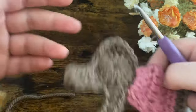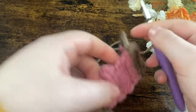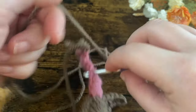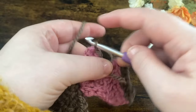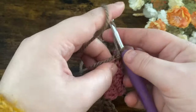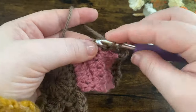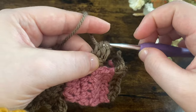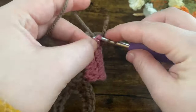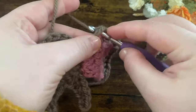Now we're going to start working on the little hands. Attach the yarn to the hook with a slip knot, start on the inside corner, and attach the yarn with a slip stitch. Fold the tail end over so we're working over it, chain one, and put two half double crochets into the first stitch — one and two. Then one half double crochet into the next. Slip stitch to the bottom of that stitch to secure, then fasten off.